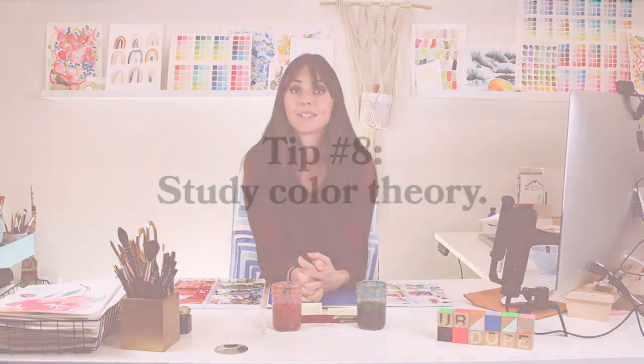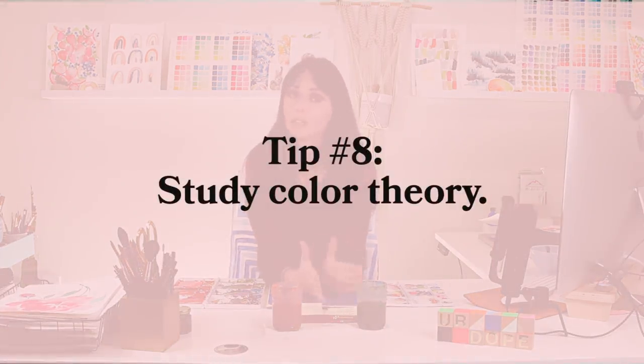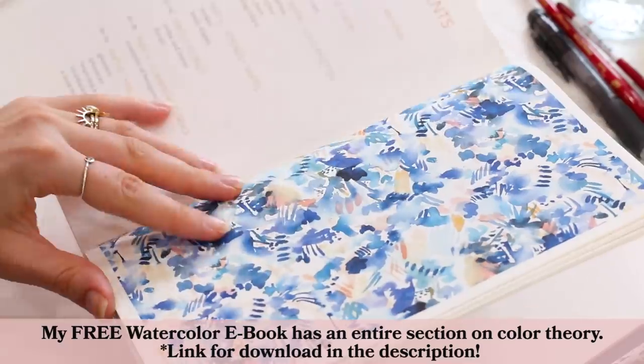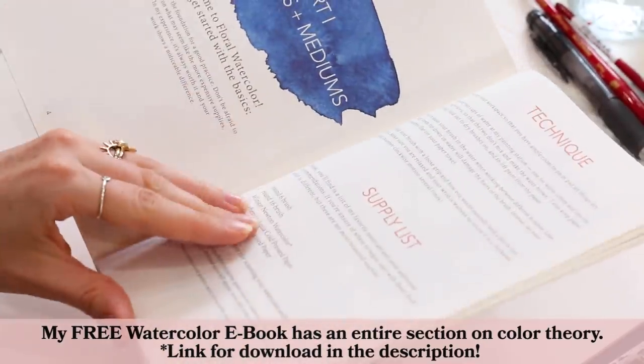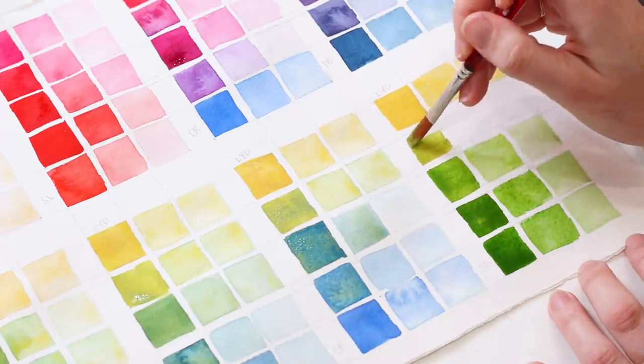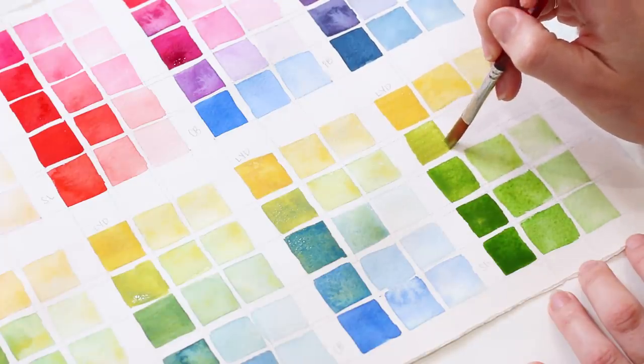Tip number eight: study color theory. When I started taking color theory really seriously in my practice, that's when my composition and overall work completely transformed and took off. I was able to sit down and paint with more confidence. Color theory informs pretty much every decision I make on paper. If you want more information on color mixing and color theory, make sure you check out our color chart video tutorial — that exercise is transformational to how you paint.